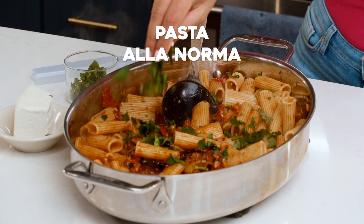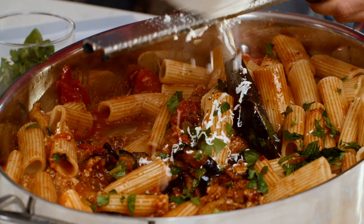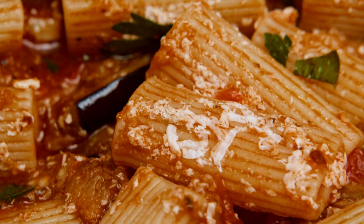Pasta alla Norma is a Sicilian dish that's altogether delicious, comforting, and simple. A few ingredients are involved: pasta, eggplant, and a delicious tomato sauce. I can't wait to show you my take on this dish.